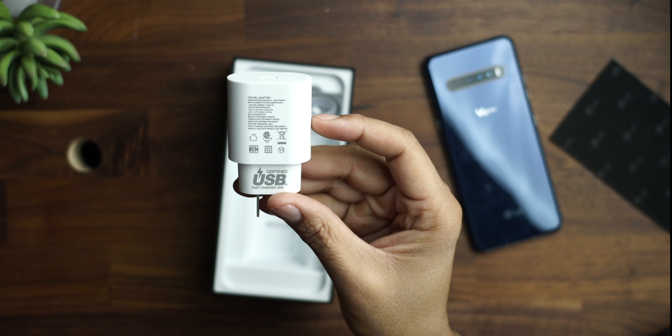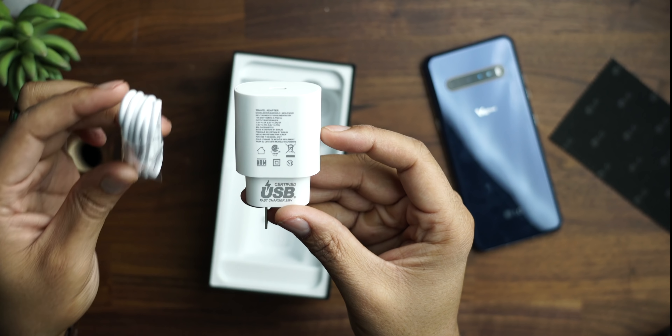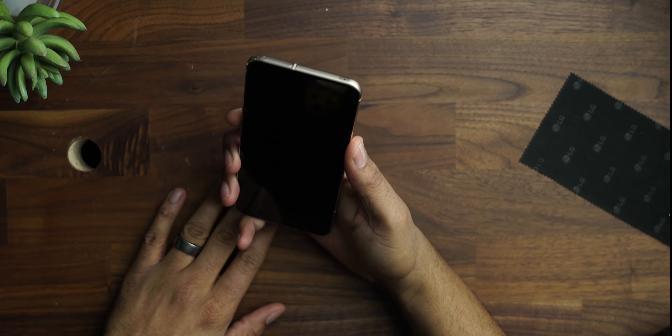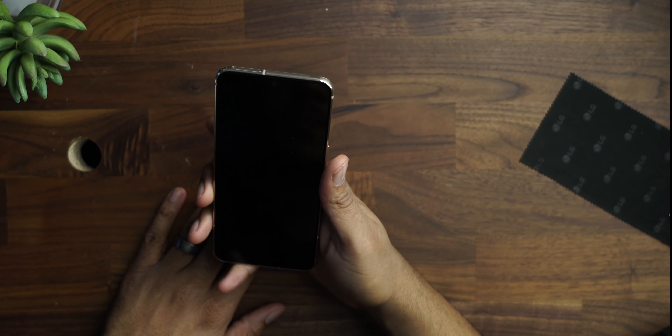Inside we have our 25 watt charging brick and then our USB-C to USB-C cable. So here is the phone — let's go ahead and fire it up for the first time. As we get this situated, we're turning this on.